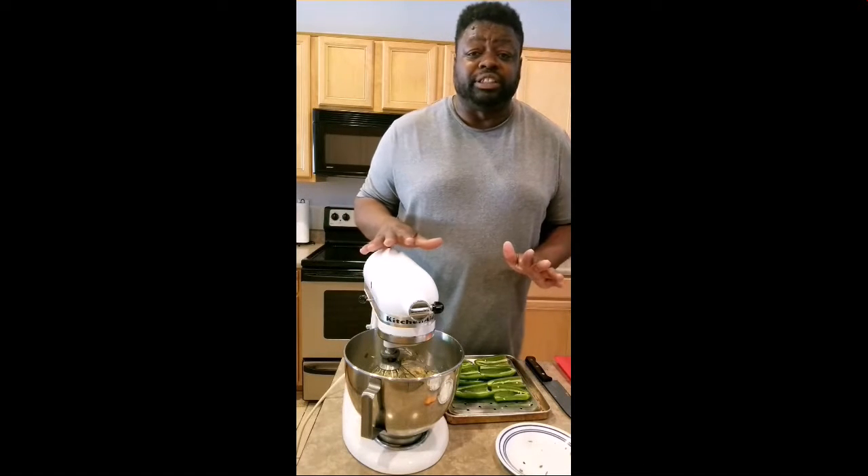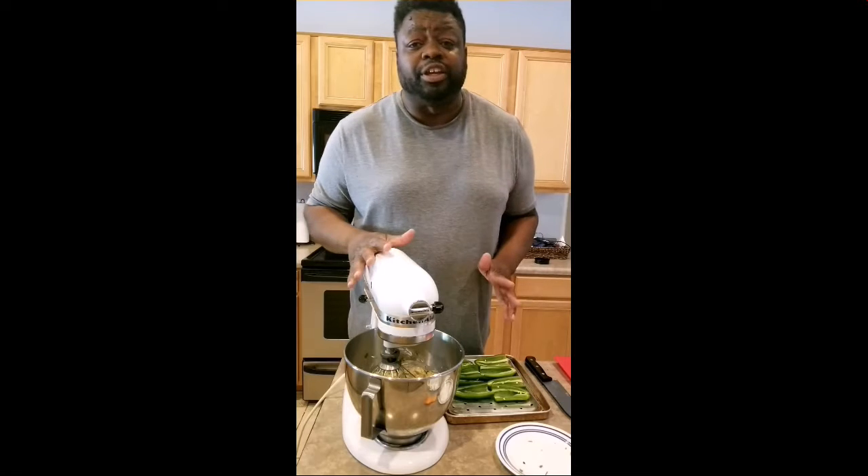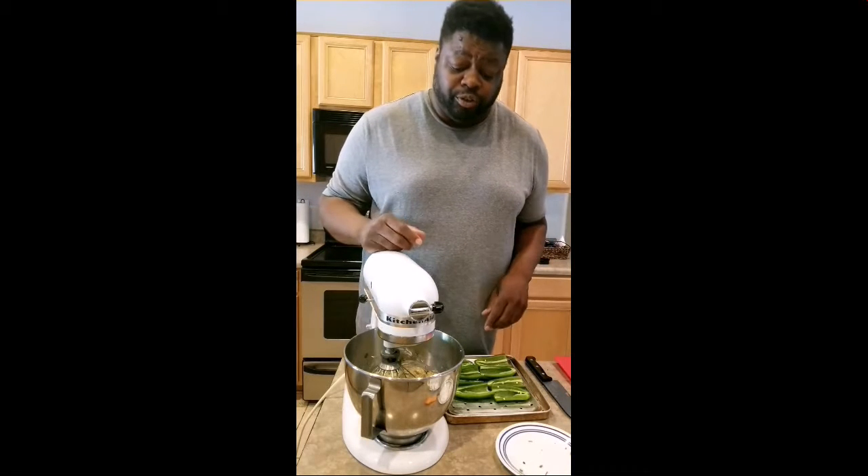We don't want to over-blend it because it just breaks down and turns everything green instead of having chunks of leaf and chunks of green onion.